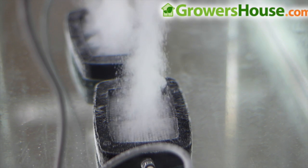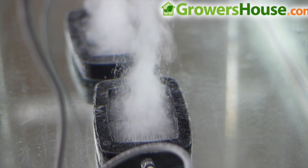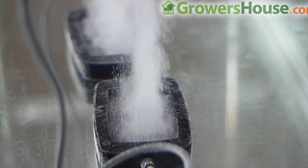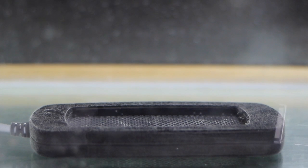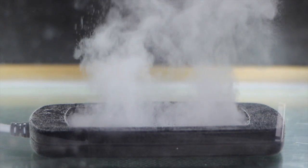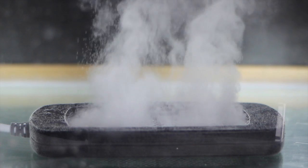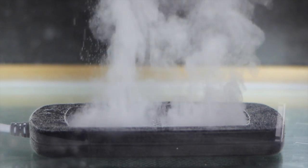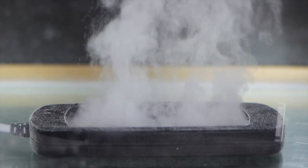They recommend not getting a unit you'd run continuously for 24 hours a day, because the amount of available use time would be cut to one tenth — so instead of 16 to 24 months, you'd be at essentially a month and a half to two and a half months. Definitely get one sized to the correct reservoir. Don't get a smaller one and try to run it 24 hours a day, because you might also not reach that 100% saturation level.